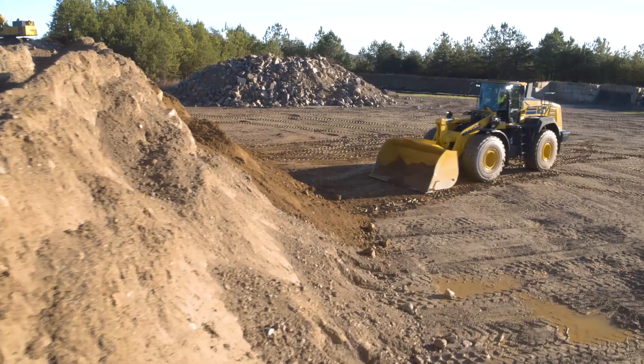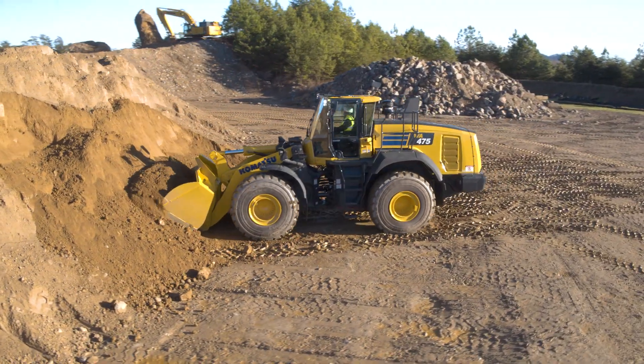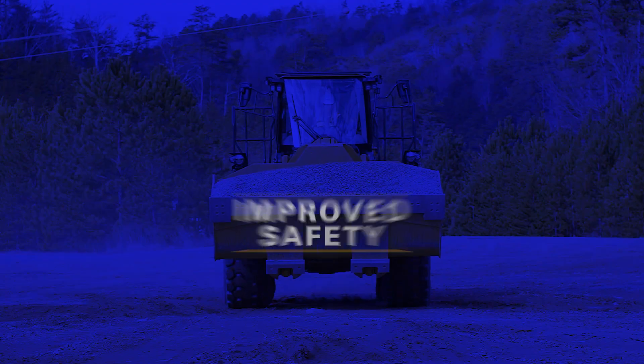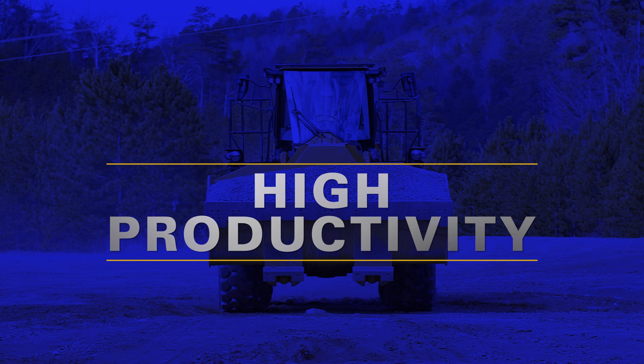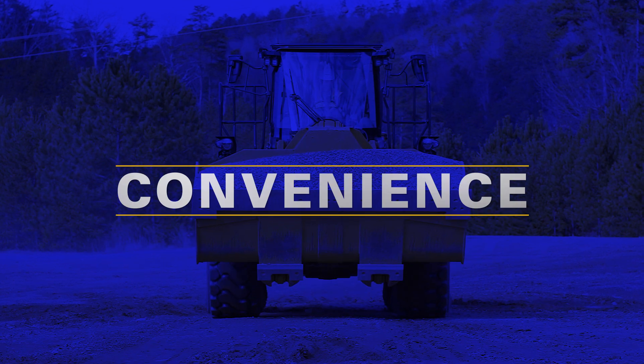The WA-475-10 is the first model of a new family of Komatsu wheel loaders. Once again, Komatsu has made significant improvements to machine systems for improved safety, high productivity, efficiency, operator information, and convenience.